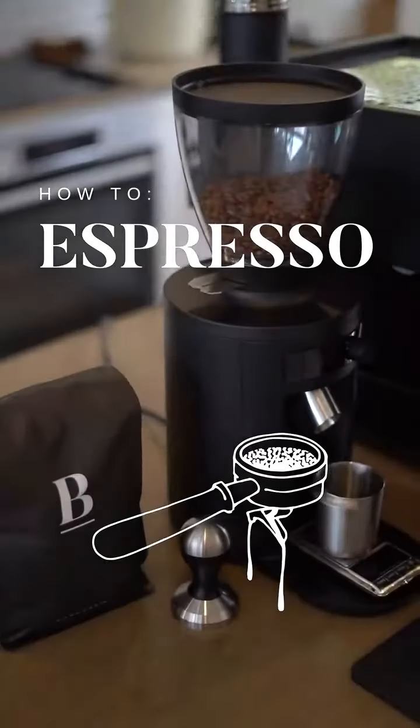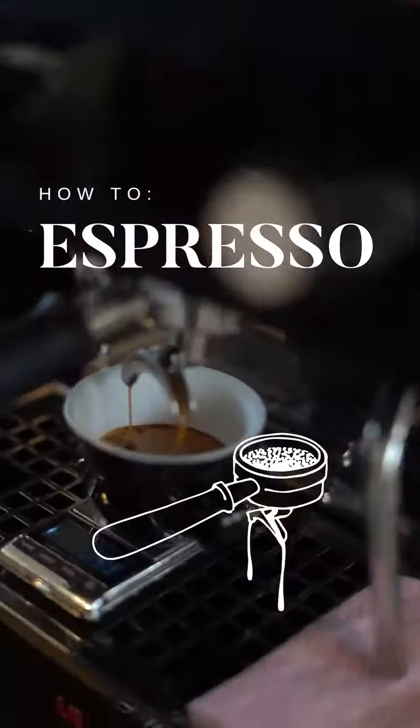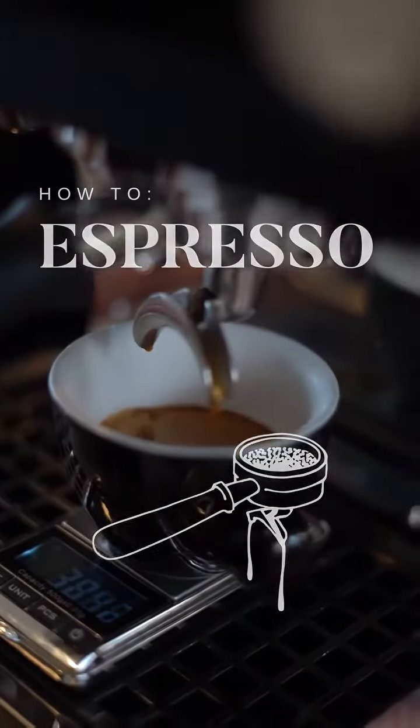Welcome to the brew tutorials. Follow along as we show you how to make the perfect espresso on your home machine.